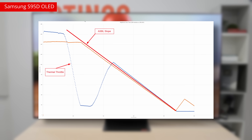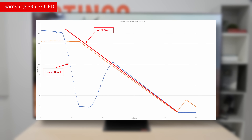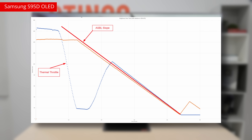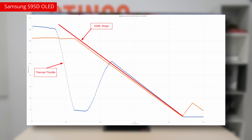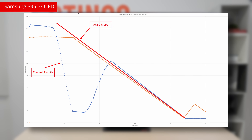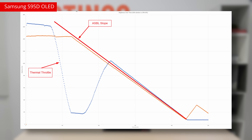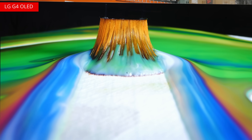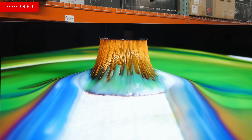After one minute on a sustained 10% white window, the S95D reaches about 75 degrees Celsius, or about 167 degrees Fahrenheit. The TV then aggressively thermal throttles itself from its 10% peak of 1,635 nits all the way down to 193 nits. Inversely, the G4 is remarkably consistent, as its sustained values are barely lower than its peaks.